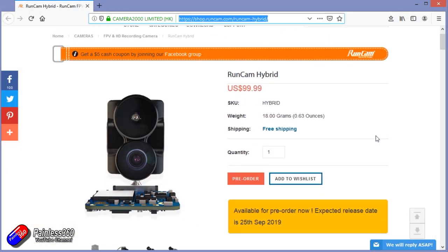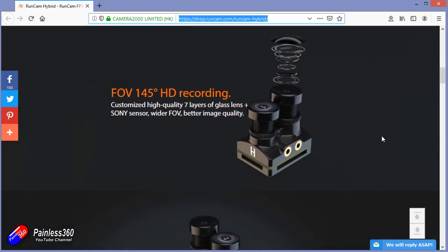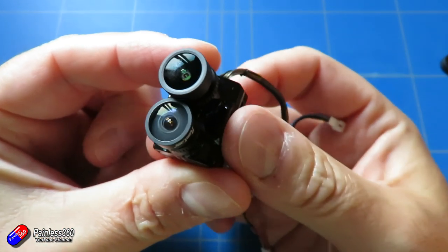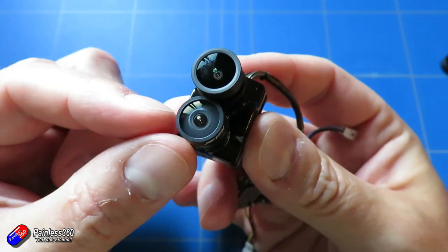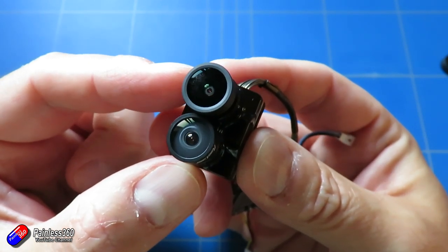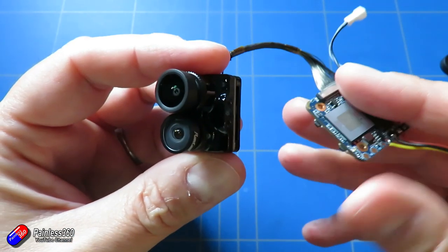This picks up on design cues from other camera manufacturers. Rather than having one lens doing two jobs — providing the FPV footage and the HD recording image — they've actually split those two lenses apart. One lens is dedicated for FPV with really low latency, and the other is dedicated to giving a really nice HD image recorded onto an SD card.